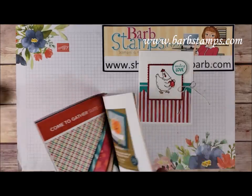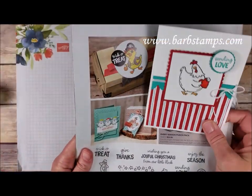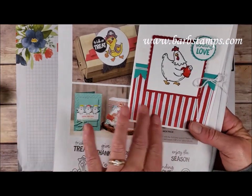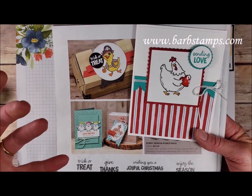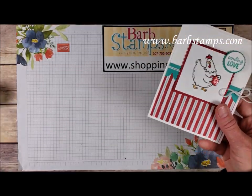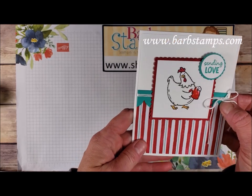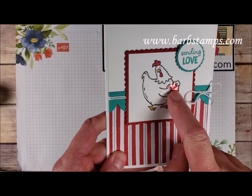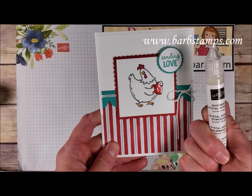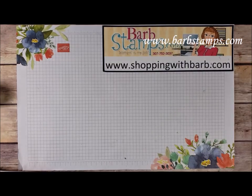Then we have the Birds of a Feather stamp set — nothing Christmas about this, it's more Valentine's Day, but we're using the holiday paper. These patterns can be used with literally anything. We have a Whisper White thick card base, a Whisper White layer, some Bermuda Bay, the patterned paper, Real Red, and some of that shimmery crystal effects pen all over the heart to make it pop and be a little bit fun.